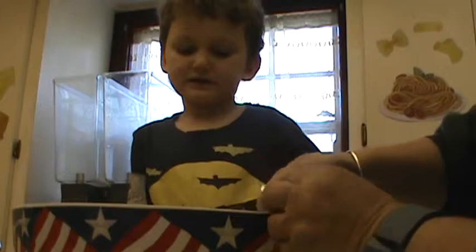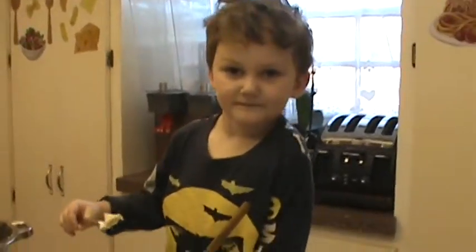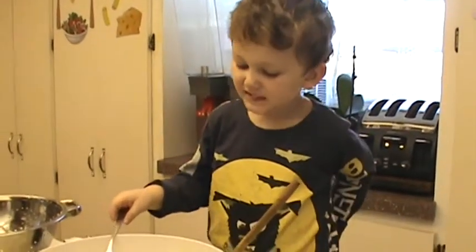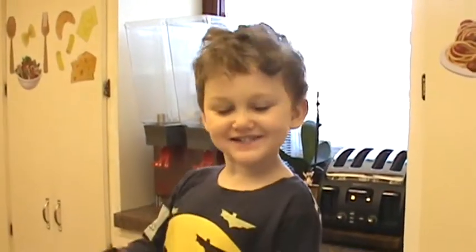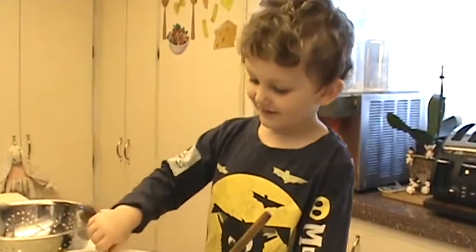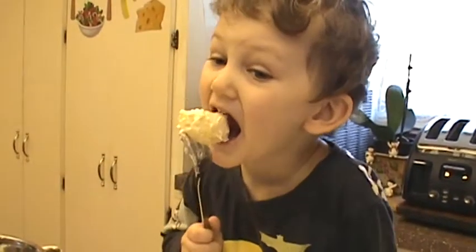Here you go — you taste it. See what you tell everybody how it is. Give it a taste. Mmm. It's good? Yeah. Do you think mommy and daddy will like it? Yeah. And that's how you make Rocko's special potato salad. We'll eat next time in Rocko's kitchen. And what should we make next time? Pretzels! Rocko's special pretzels — that's going to be really good.